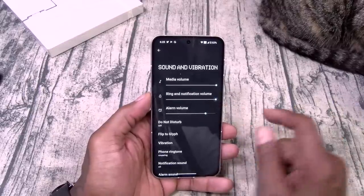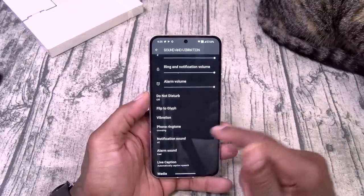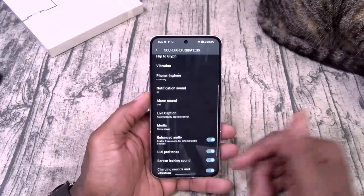Let's see sound and vibration — okay, dual stereo speakers.